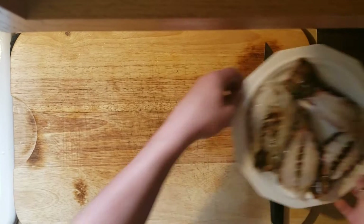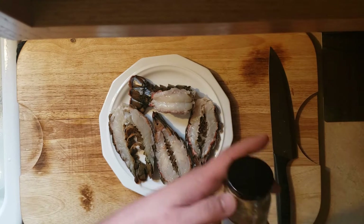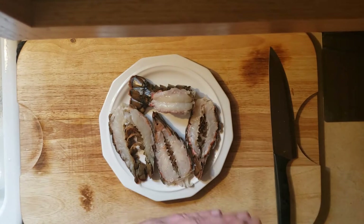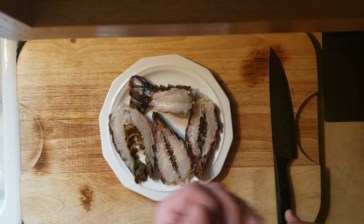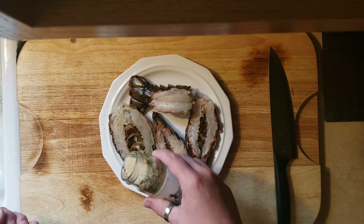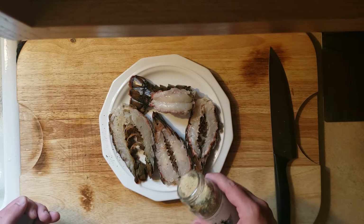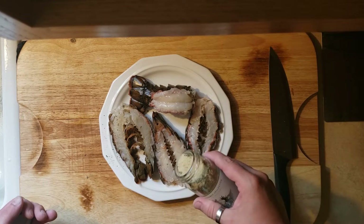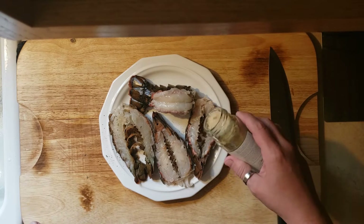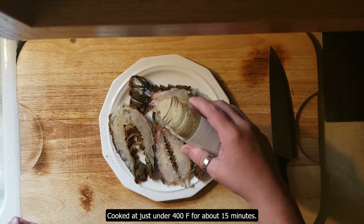So now that we have them all cut up, we're just going to season them. And this is an excellent seasoning — roasted garlic, rosemary, and sea salt spice blend. Just picked this up at, I think it was a Marshall's or something, it was the most random store. But this blend is excellent, it goes on everything and it pairs well with it. We use this on chicken. You'll see me later use this on our asparagus that we'll be grilling. And as it says here, it's going to be cooked just under 400 degrees for about 15 minutes.